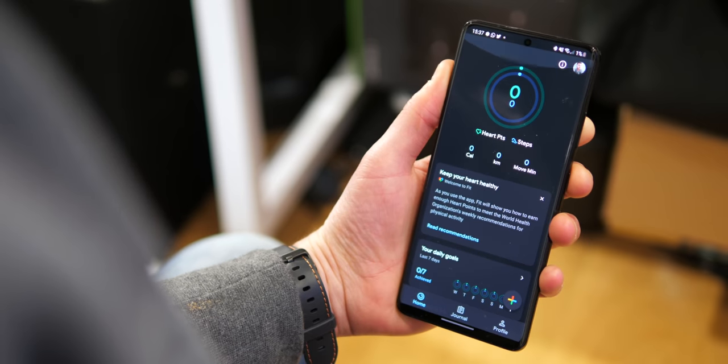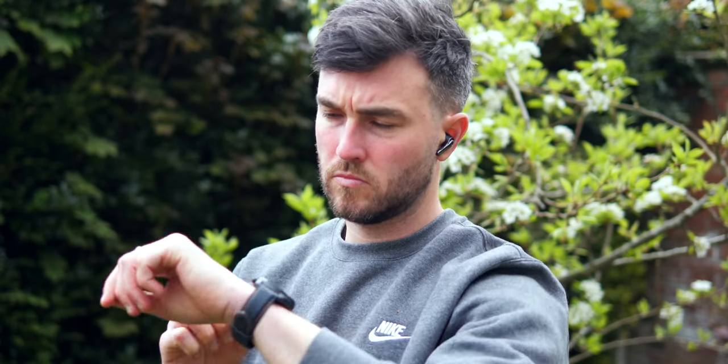You have Wi-Fi and Bluetooth connectivity, so you can pair the watch to headphones and use compatible music streaming services. There's also a microphone and speaker for calls — you can directly call people straight from the watch, not just receive or reject them. The audio quality, as heard from the Google Assistant demo, is pretty loud and clear, if a little tinny.